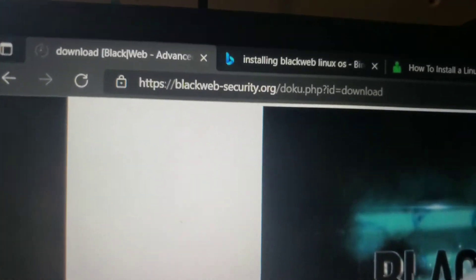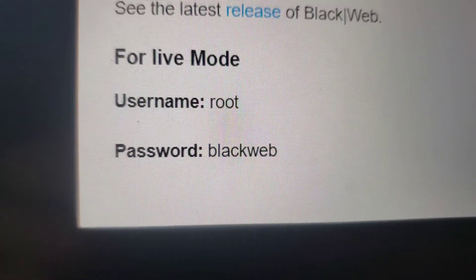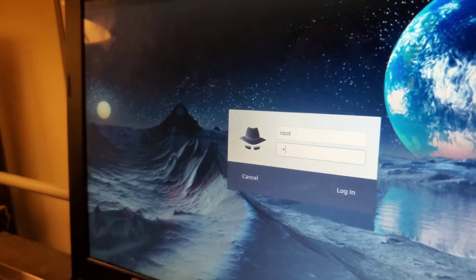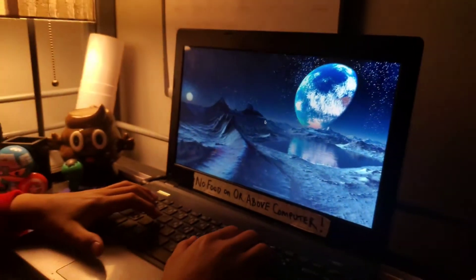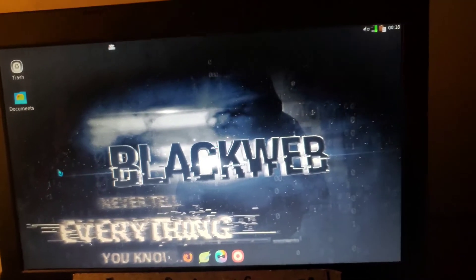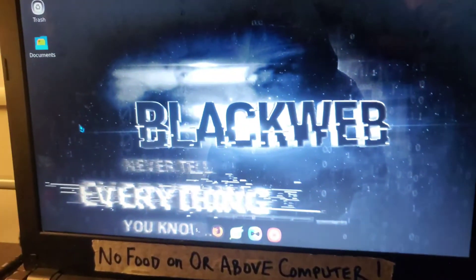So back here on the download page, you'll see the username is root and the password is blackweb. Alright, so that's how you install BlackWeb and get it running.